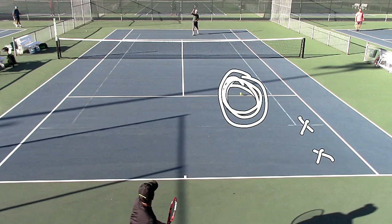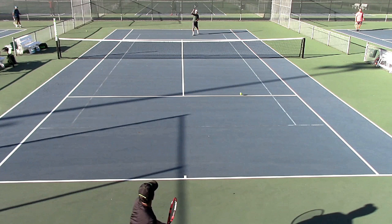All I needed to do was hit that ball there, and I would win that point. This is a great way of winning points — being on the offensive, being able to dictate play. If you are able to take the ball early more than your opponent, you will be in a good position to win that match. So practice taking the ball early.